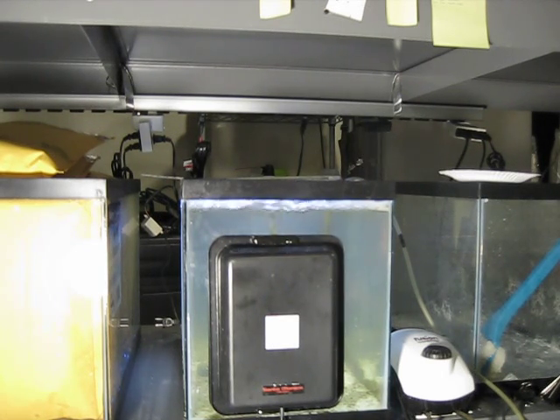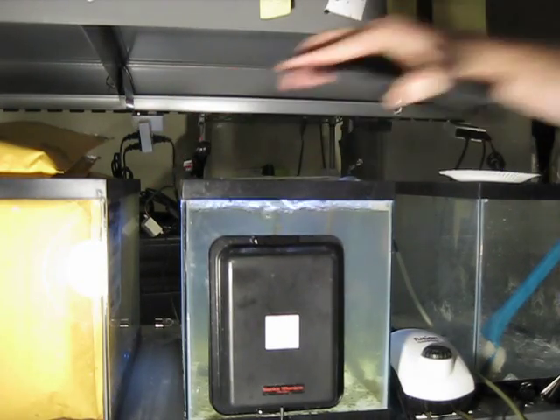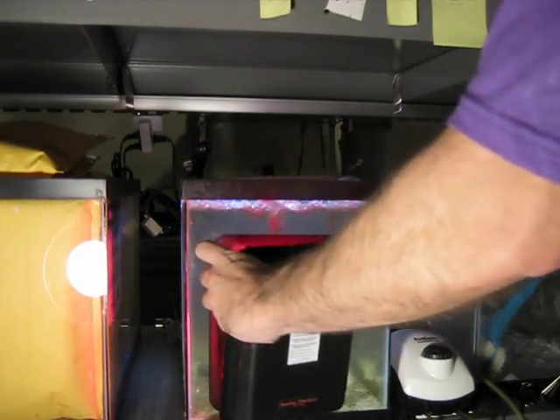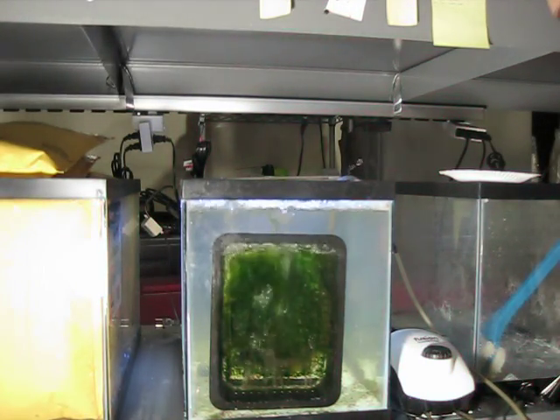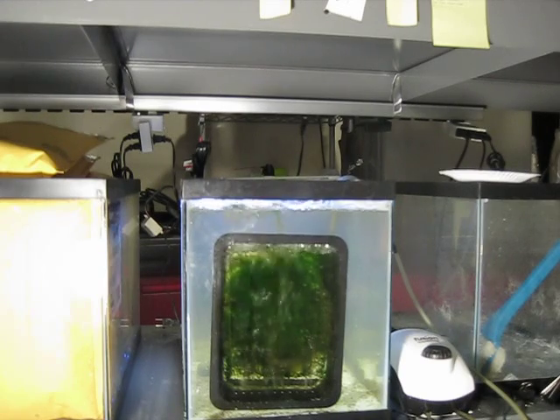We showed in the other video how much it would really grow with just two LEDs. Right now we're going to try to clean it just by pulling the algae off — we're not going to take it to the sink, so this would be a quick cleaning if you didn't want to. It's pretty full there, actually about the same as when we did the other video showing how much it would grow with just two LEDs.